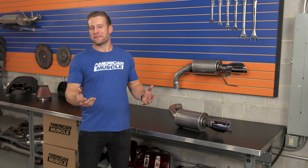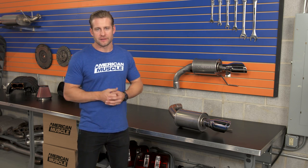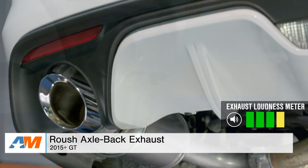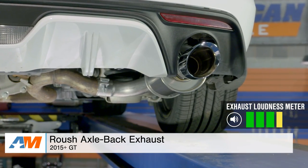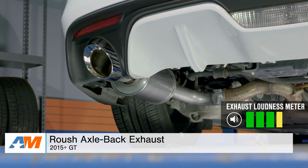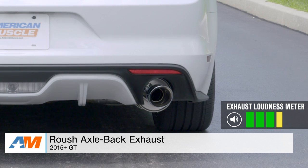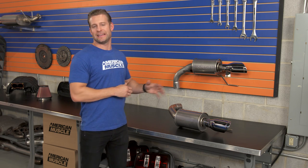Last but certainly not least, a favorite for Mustang owners everywhere including myself — the wild or aggressive system. This is gonna be for the Mustang owners out there who want to be heard and have no remorse for the cars, neighbors, or eardrums around you. For this system, I went with the Roush Axleback, which I gave a strong four out of five on my wake-the-neighbor scale, and here's what it sounds like.